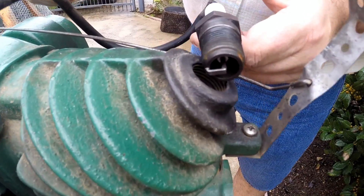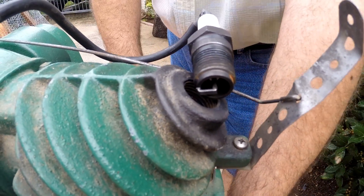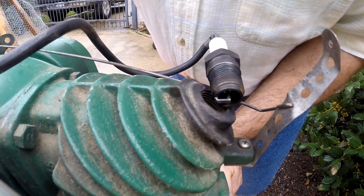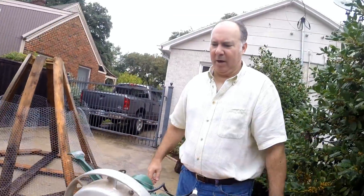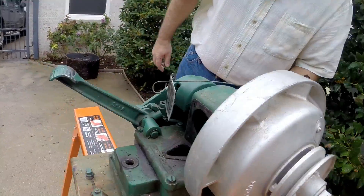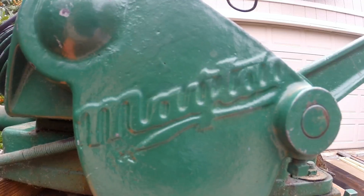I don't see a spark right now, but when I first changed spark plugs I bought these 3095 Autolites from the Maytag shed and was able to see a spark — not seeing it now. The wire could be broken, and also the condenser could be bad. We'll just have to take it apart, start with replacing the wire, and make sure we get a spark. Okay, that's all for now.